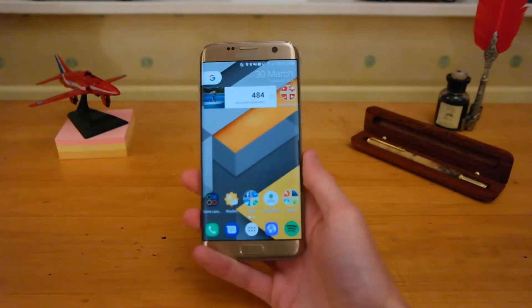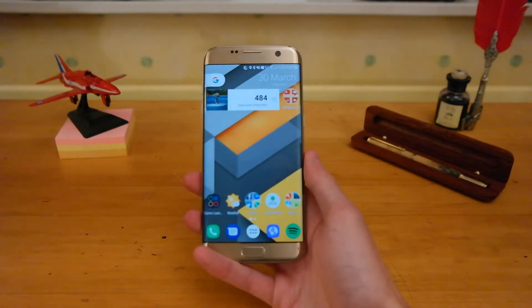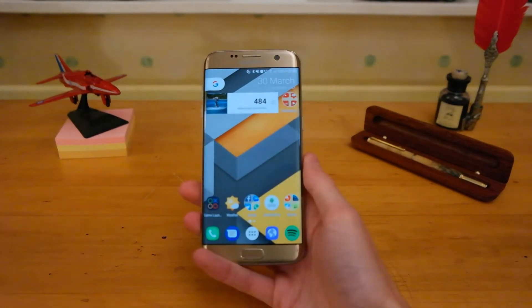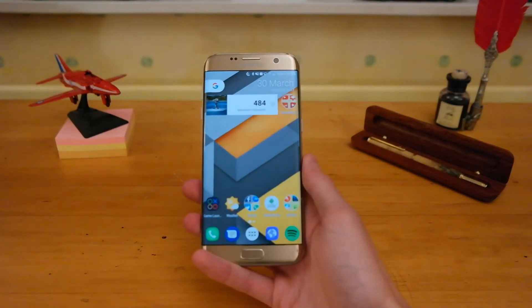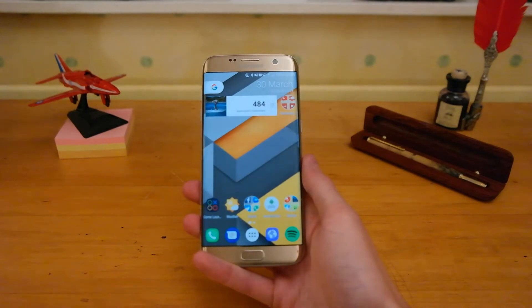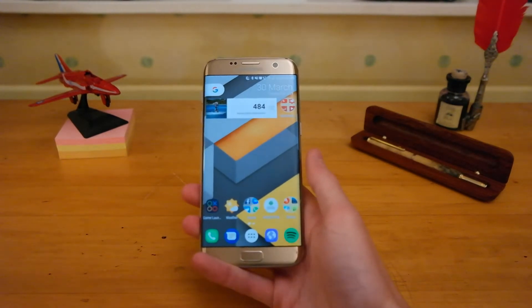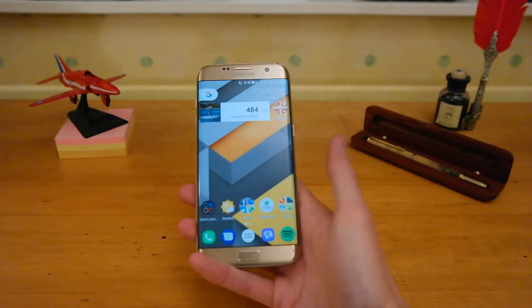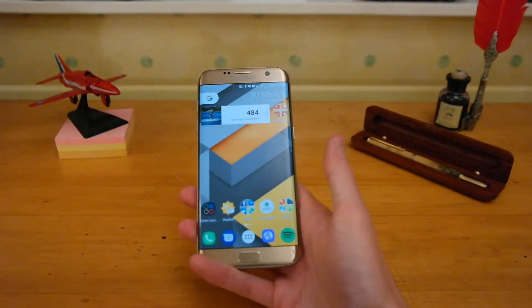Turning to the screen, it's obviously got a 1440p Super AMOLED screen, so that holds up with today's phones, even with the S8, which just has a few more pixels added on for the longer screen. Screen, I'd give an A+ there — great for watching movies, YouTube, texting. It gives you loads of space to do all that, so screen is top notch.